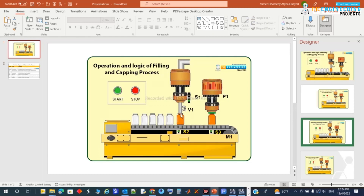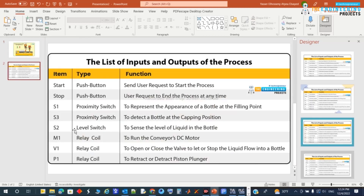We'll use these sensors along with the outputs: the motor relay coil M1 for energizing the conveyor motor, V1 relay for opening the valve, and B1 relay coil for energizing the piston to extend or retract for the capping process.